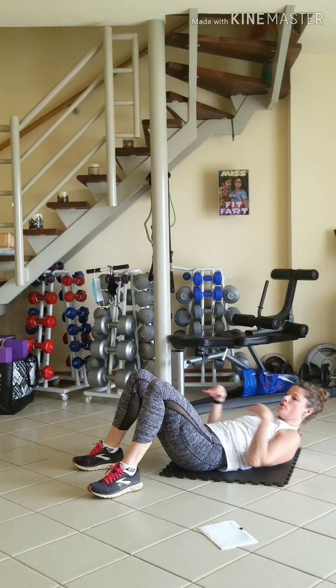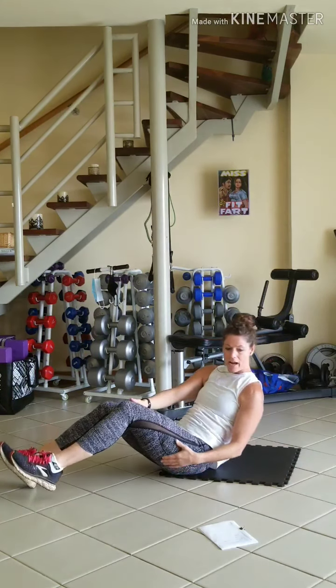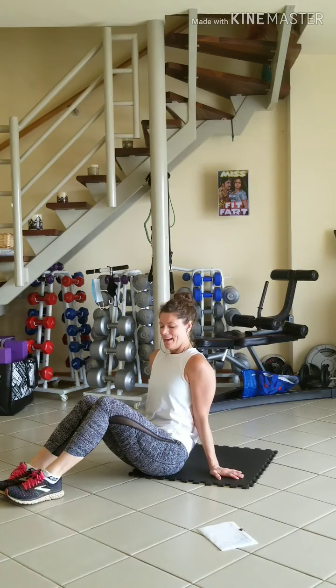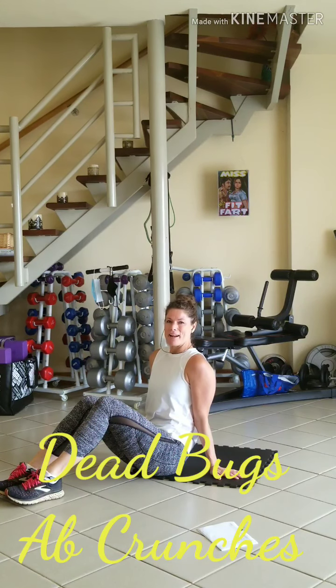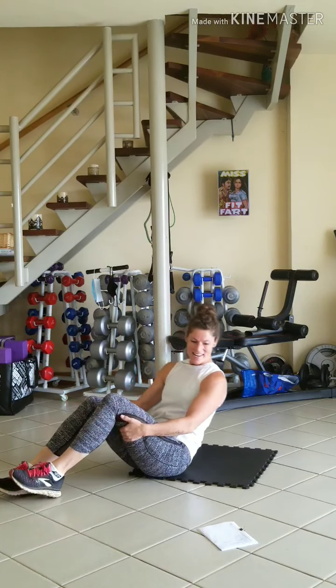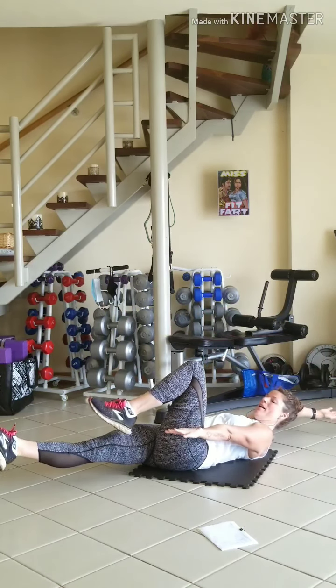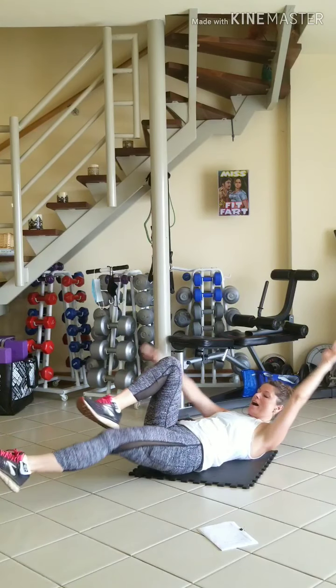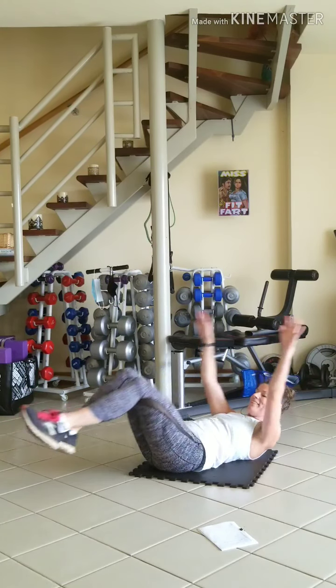Nice straight line from the shoulders to the knees. And finally, exercise number 8 is dead bugs — one of my absolute favorite ab exercises. You might feel this for a few days after, but then at least you know you've worked hard. One arm extended to the opposite leg and then we're going to switch sides and so on and so forth.